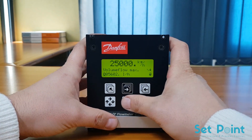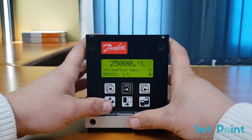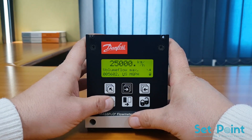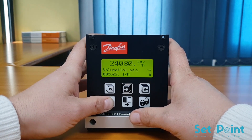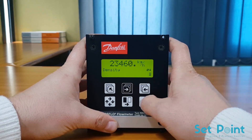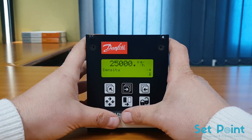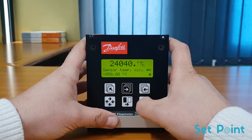The next parameter is Volume Flow Max. When the desired units are set, press the lock/unlock key to save the changes. To move to the next parameter, press the top-up key then the forward key.